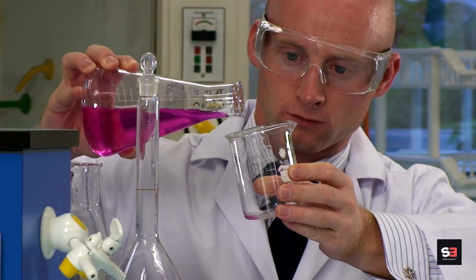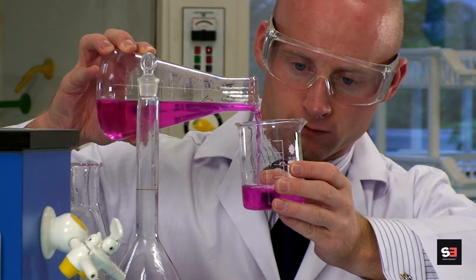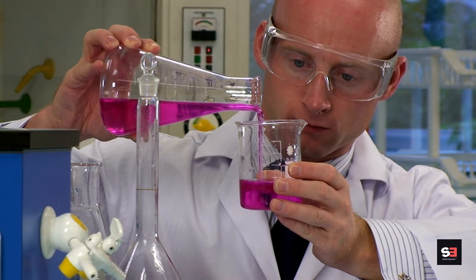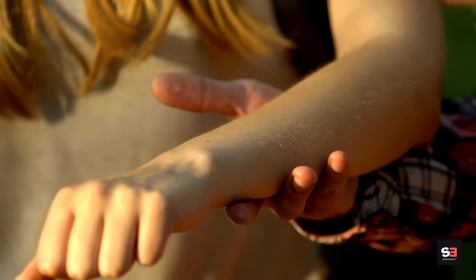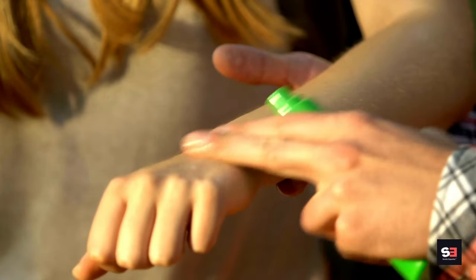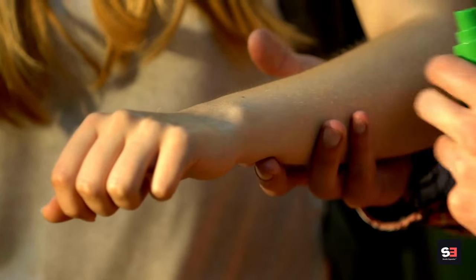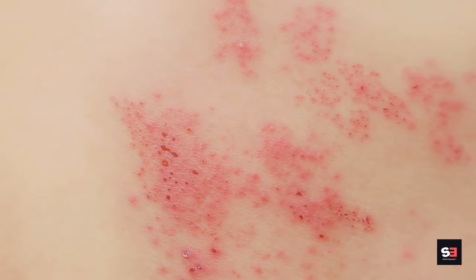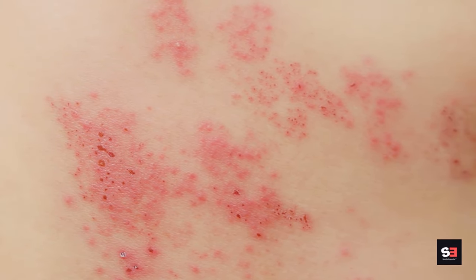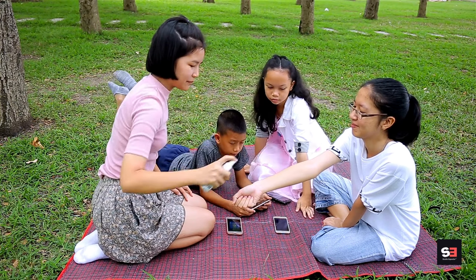DEET (N,N-diethyl-meta-toluamide) is a highly effective and widely used mosquito repellent. It works by confusing the mosquitoes' sense of smell, making it difficult for them to locate and bite you. DEET-based repellents come in concentrations typically ranging from 5% to 30%, with higher concentrations providing longer-lasting protection. DEET is safe for most people when used as directed, but some individuals may experience skin irritation or mild side effects.